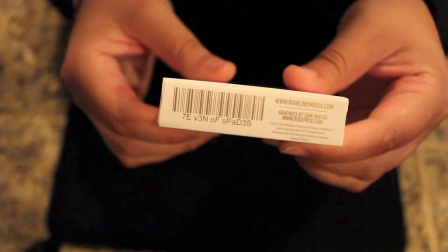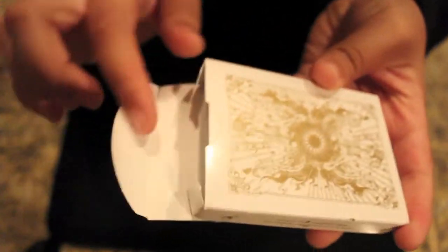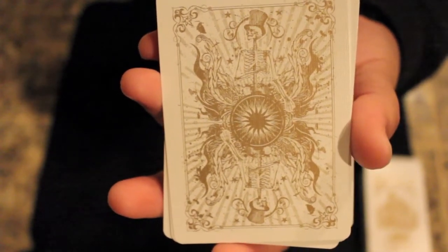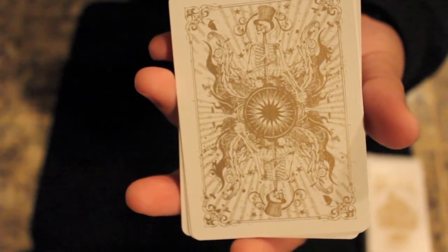The bottom has a Seven of Spades Barcode Reveal and some copyright info. The back shows the back design. This deck does not have a seal on the box. The back design is again very similar to previous Carnival decks. The difference here is the coloring.